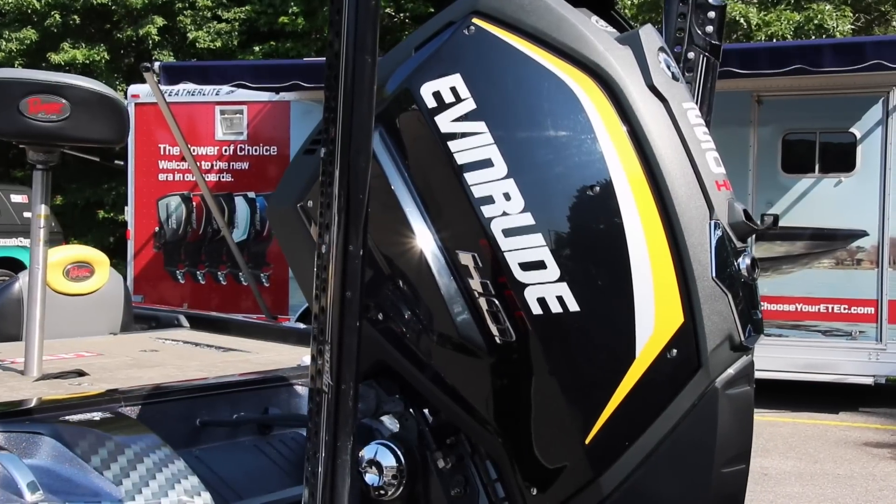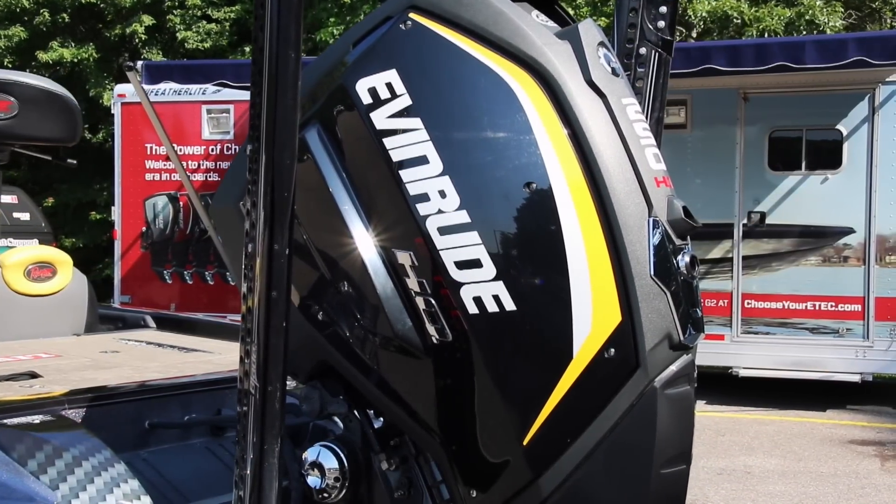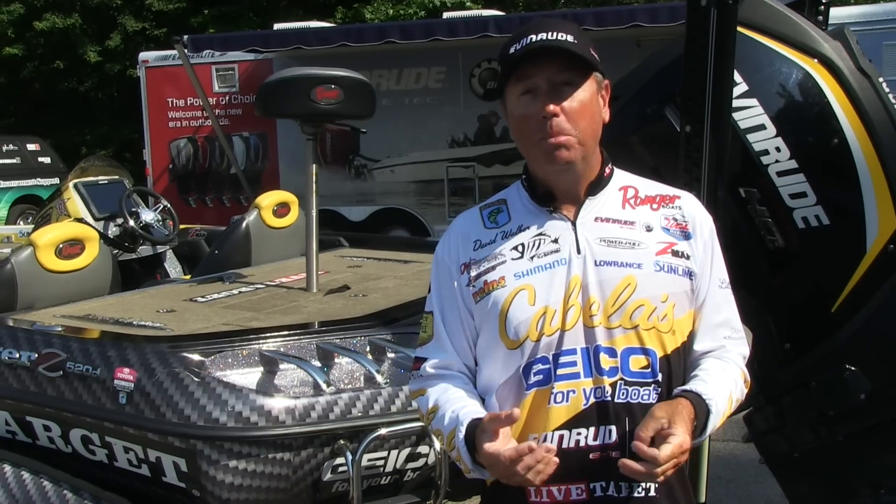When you're talking about all over the country, different weather conditions, different waves, long runs, short runs, shallow water — you name it. The G2 is getting me there, and getting me back to the weigh-in on time is where you've got to be.